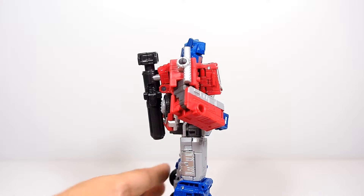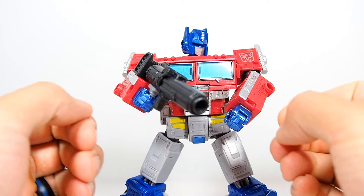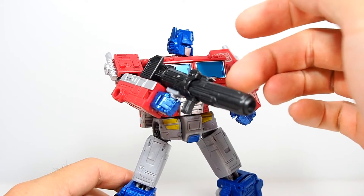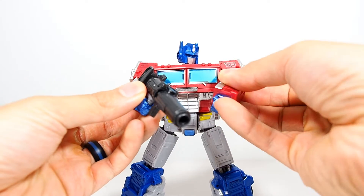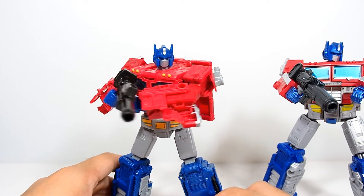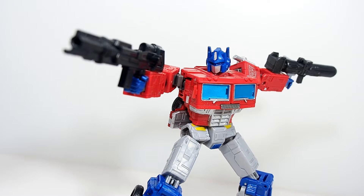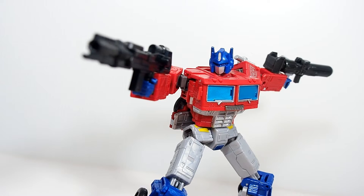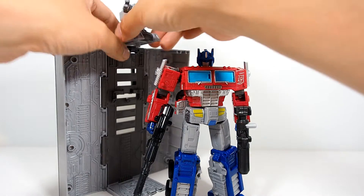Another thing I don't like is the fact that he can't really bring his arms together to hold his gun. His gun is kind of small to be honest, and he can't even bring his arms to meet in the center. The Siege figure isn't that much better, but you could do a better pose with it. You can put two guns in his hand and he looks awesome posing like that.